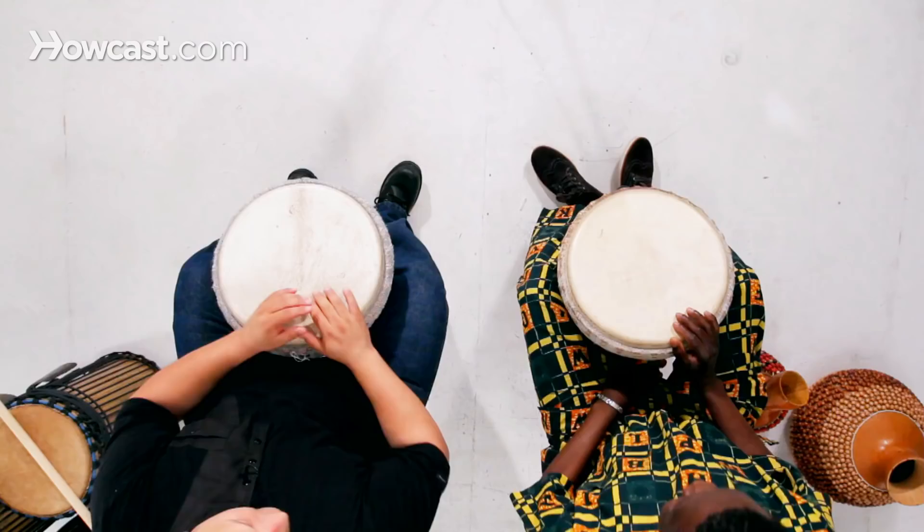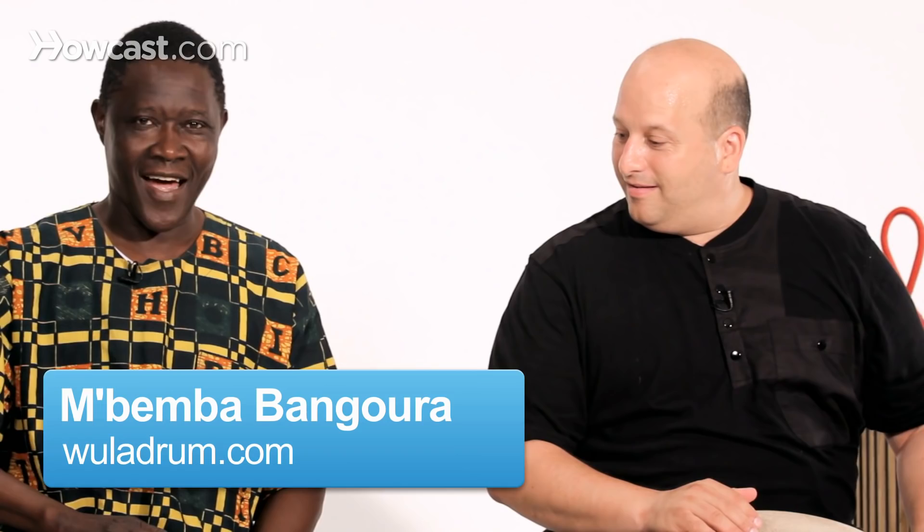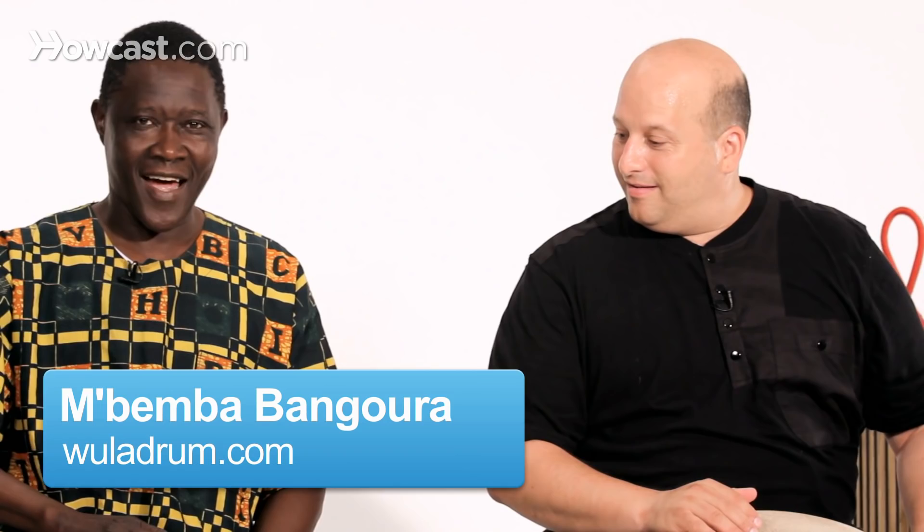Each drum is tuned a little differently. Mine is low, mine is high; together the music makes beautiful melody.